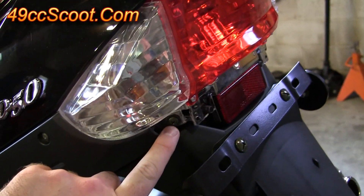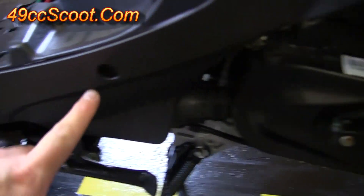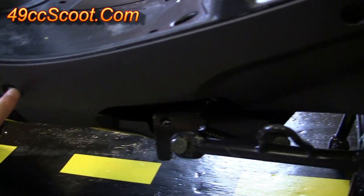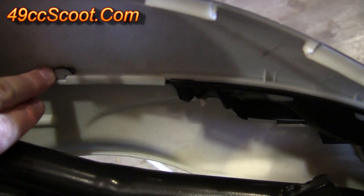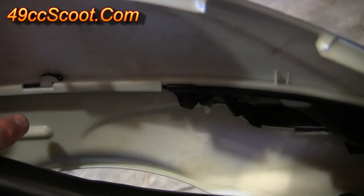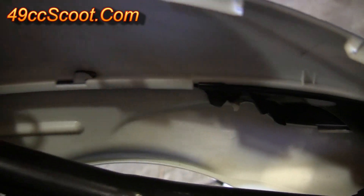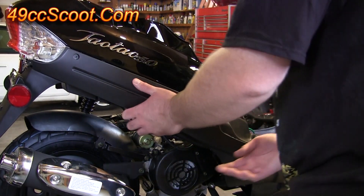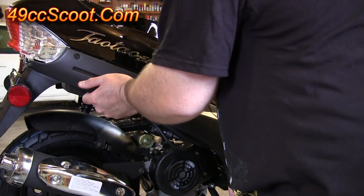Now we want to remove this panel here. You'll remove the series of screws — there's one here, here, another one in here, and an 8mm head bolt here. Remove all those and do the same thing on the other side. Inside you've got a series of clips. Pull this bottom panel forward to unlock the clip and then down a little bit to remove them. Grab this panel, push it towards the rear of the scoot and it should unlock and snap free.